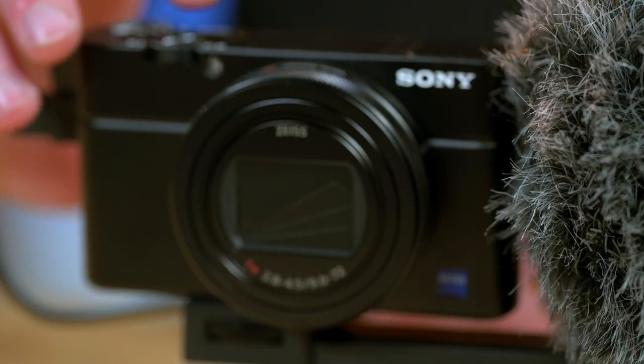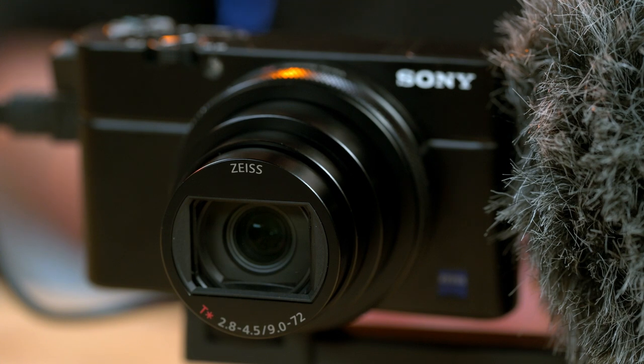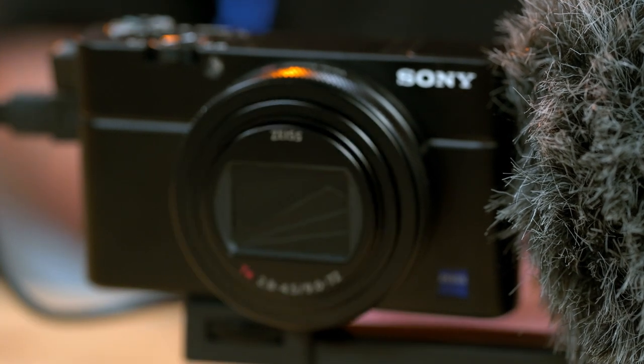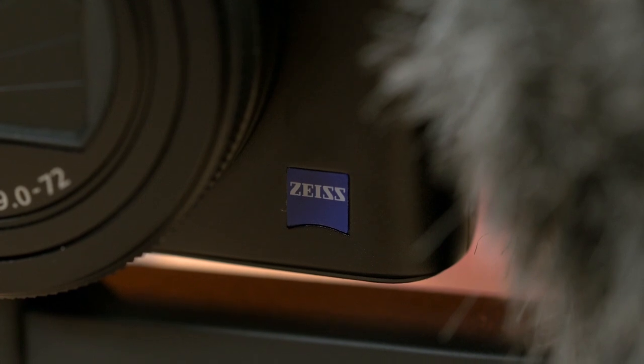The RX100 Mark VII is a really cool camera for somebody that needs a camera that's easy to pack away but still has really good image quality. With its 20 megapixel one-inch sensor, it's a great all-around camera. Not to mention it has a 24 to 200 millimeter zoom starting at f/2.8 to f/4.5, so it has a great lens attached to it as well.